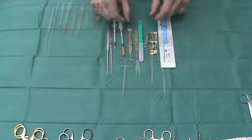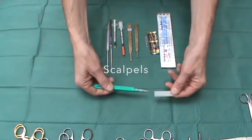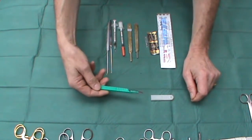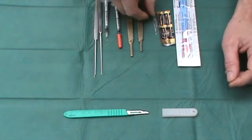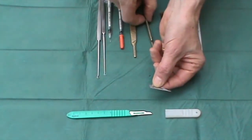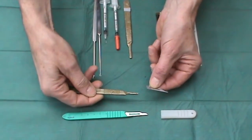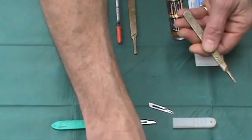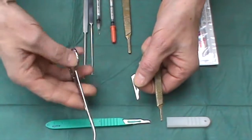When it comes to scalpels, the most often used blade is the number 15 blade, here on a disposable handle. These are fine; however, often better and sharper is to use a carbon steel, as opposed to a stainless steel, on a reusable handle.